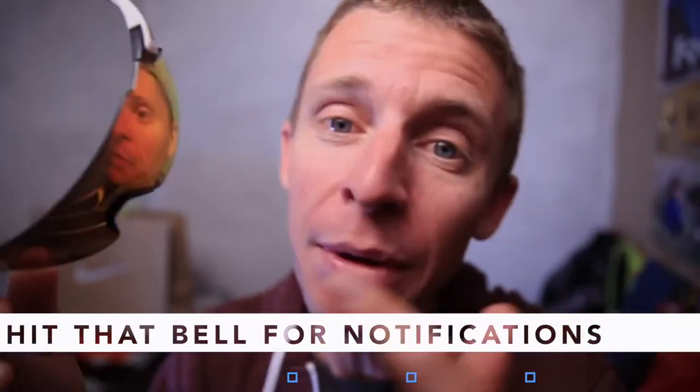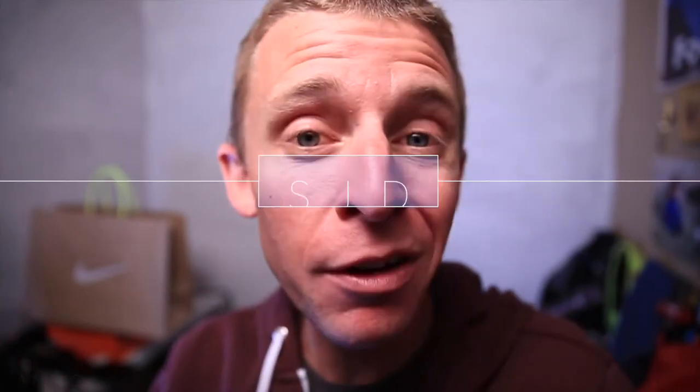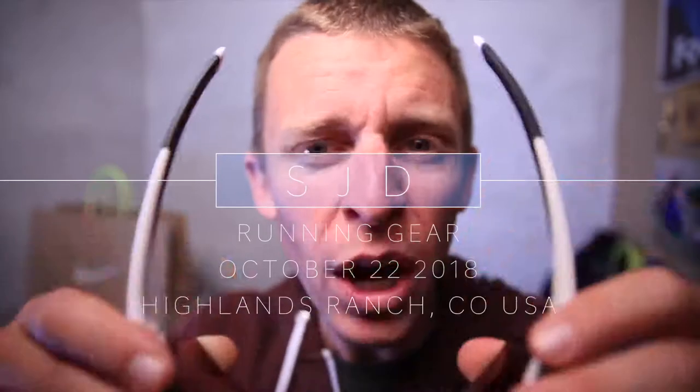I'm so grateful these have been durable — for sunglasses to last 12 months, that's a big deal. These are called the Smith Attack Max Chroma Pop sunglasses and you can find them on Amazon in the link below. I love them — I'd give them an eight and a half out of ten. Comment below with your questions, thoughts, or other sunglasses you've found. The price tag is high, but you get what you pay for. 12 months of seeing well — I'll take that. Love you guys, see you tomorrow.